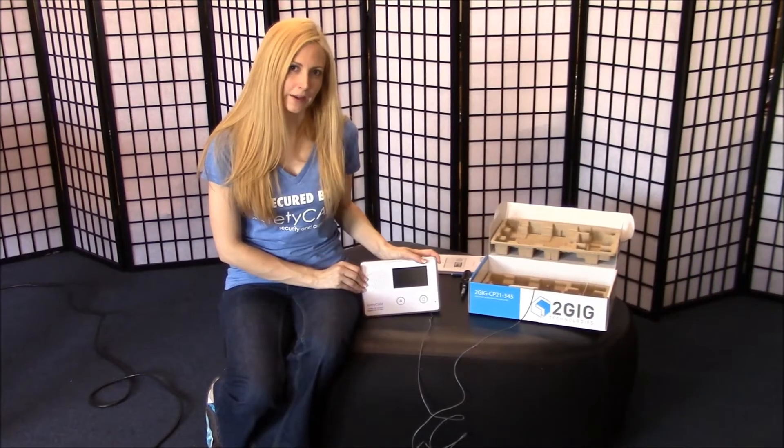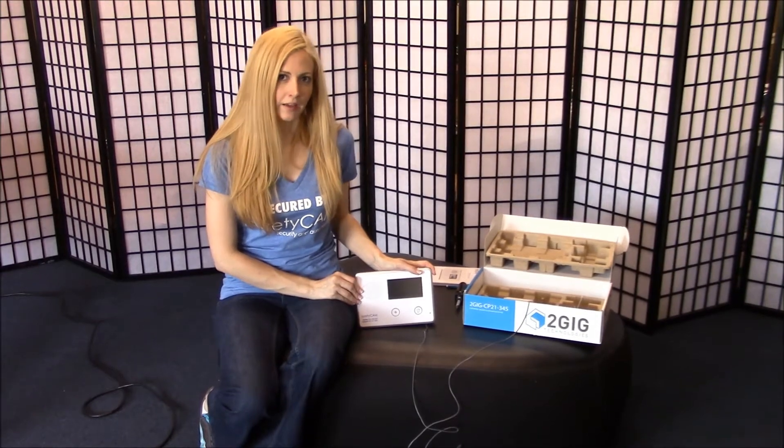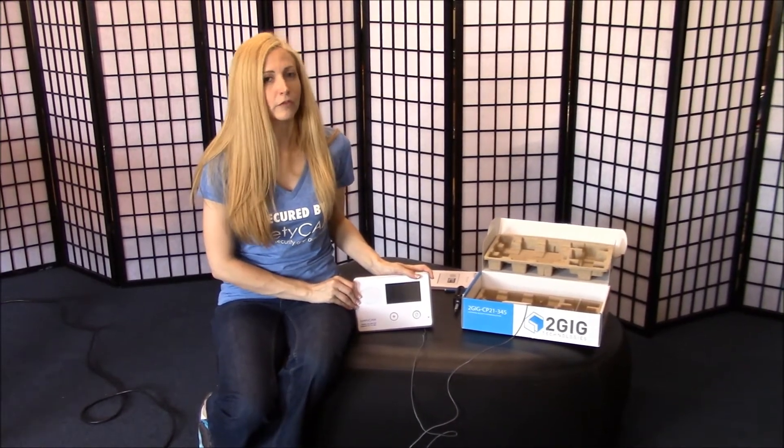Now that we've connected your backup battery pack, we're ready to plug in the panel, complete your cell phone test, and also test your cell phone signal strength.